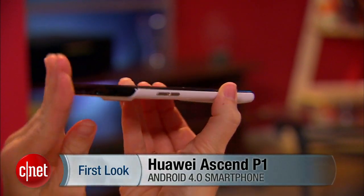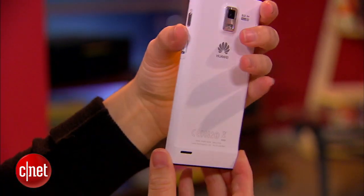So hopefully this is just a portent of things to come and hopefully Huawei will get the recipe right in some of the upcoming phones that we will see. I'm Jessica Dahlcourt for CNET, and this is the Huawei Ascend P1 Unlocked.